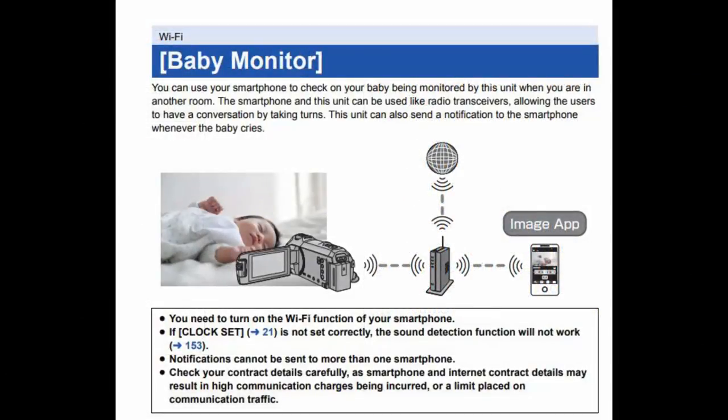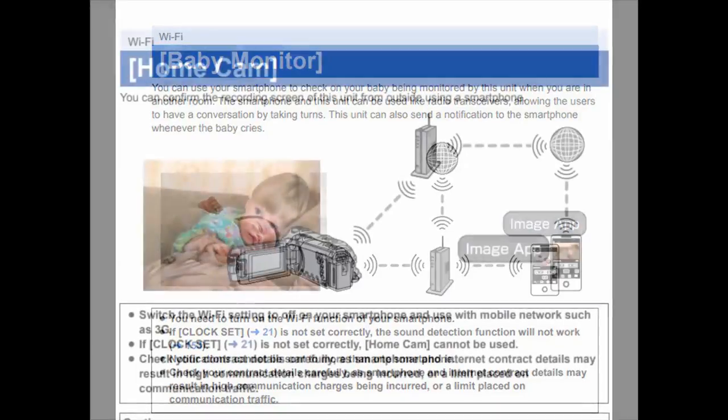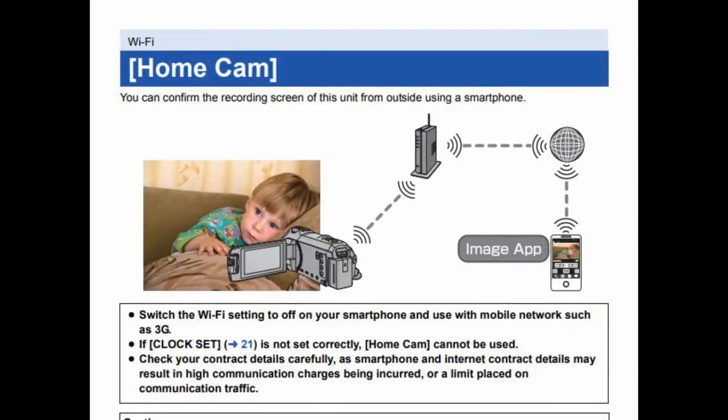A feature that might be useful to some is you can use the camera as a high-definition baby monitor and view the images over your phone. Taking it one step further, you can even use the camera as a home cam and broadcast it live over the internet via your router, so you can monitor things at home while you're away.